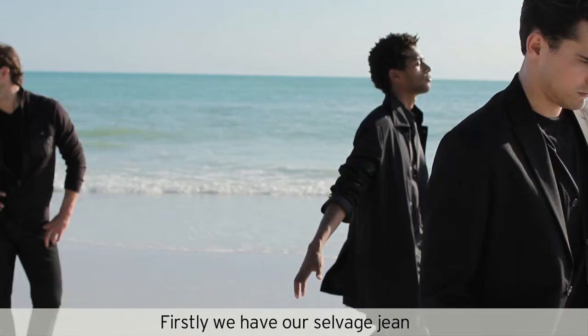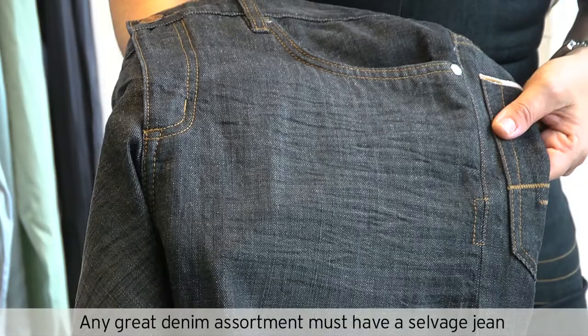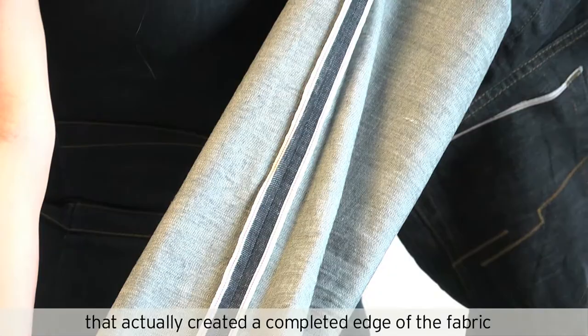Firstly, we have our selvage jeans. Any great denim assortment must have a selvage jean. The word selvage is the reference for the technical edge of the fabric. The first denim ever made was made on shuttle looms that actually created a completed edge of the fabric, which we refer to as selvage.